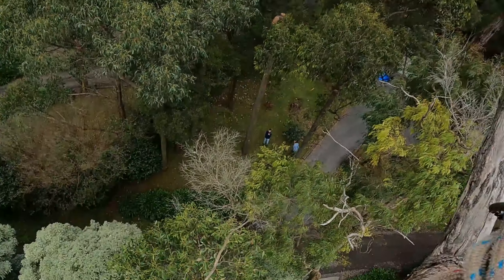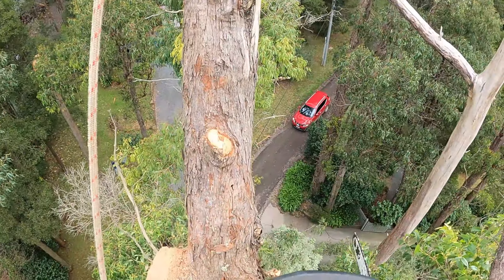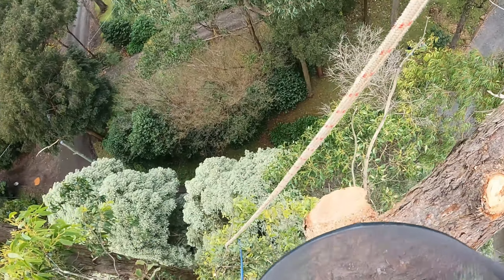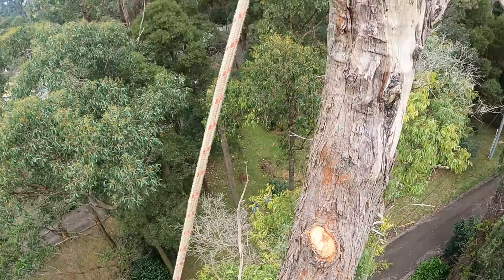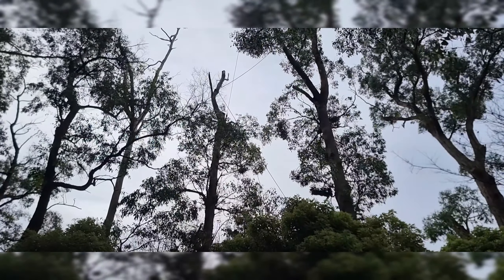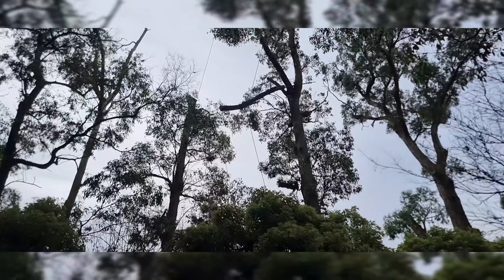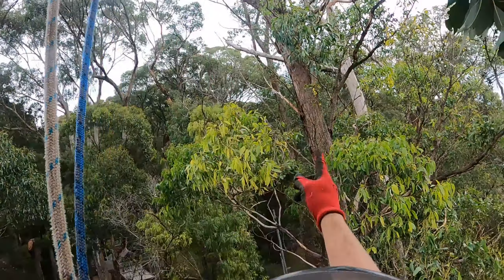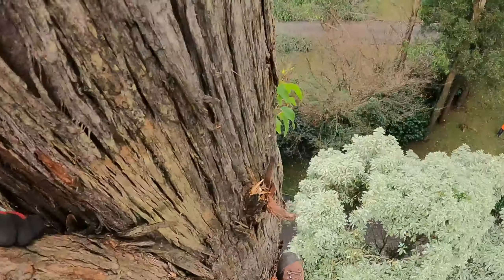All right, chuck a wrap on that. Got a car coming through — do you want to let the car through? Sweet, all right, that's good to go. High point's there. Got to try and get across to there. Here we go.